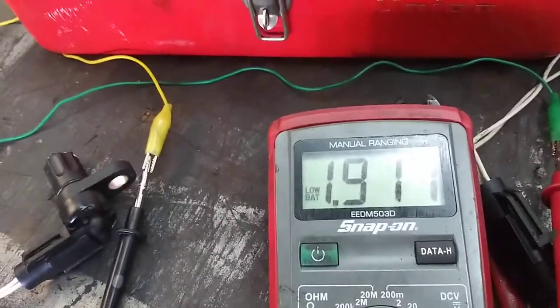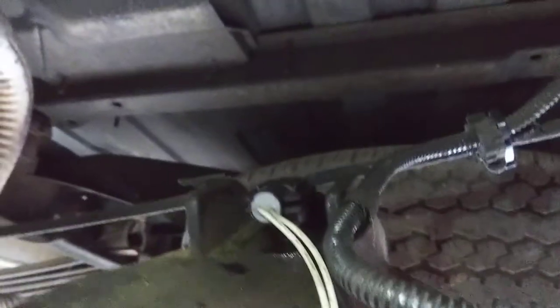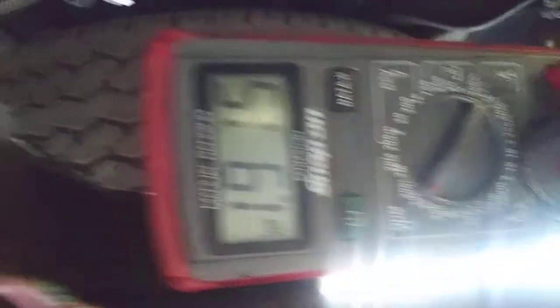We'll put it in now and see if it works. I've installed the new sensor in the vehicle on top of the rear differential with the new pigtail. I went ahead and connected my meter to it and I'm still reading the right ohmage. I want to make sure that when it's in the car, everything's good with the connector and the sensor is installed properly. Now I'm going to hardwire into the wire harness and we'll see if it works.